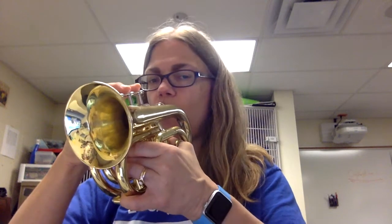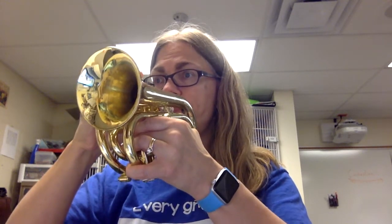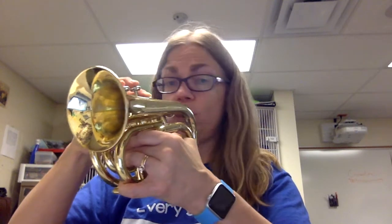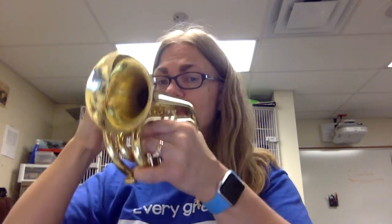So there we have it. Let's try this line. Here we go. One, two, ready, play. Here come your quarter notes. Awesome.